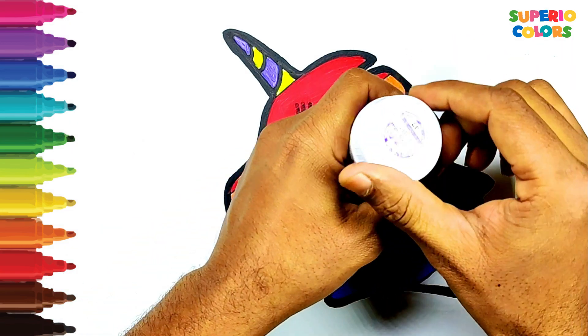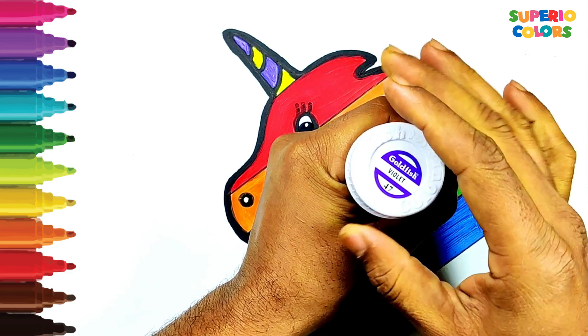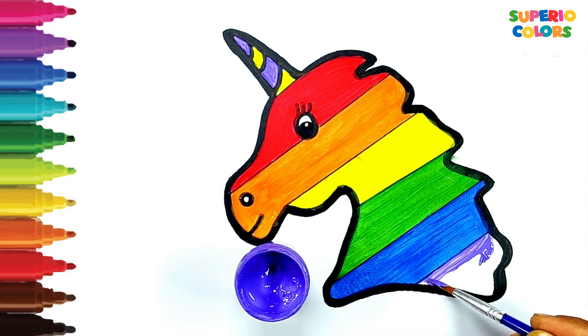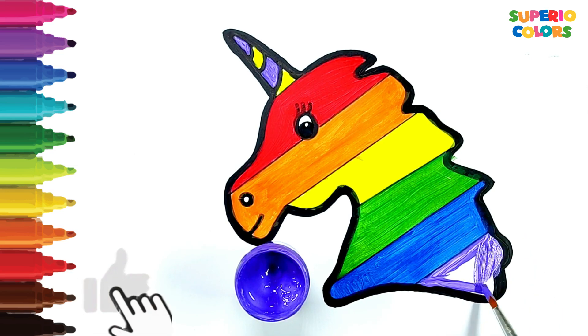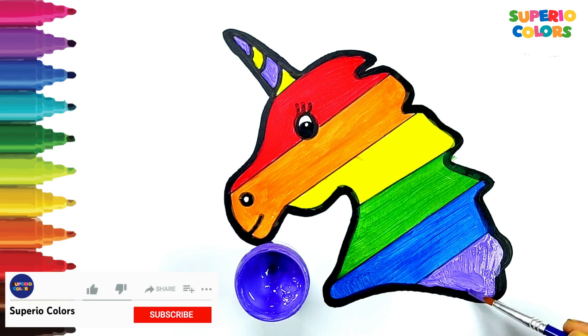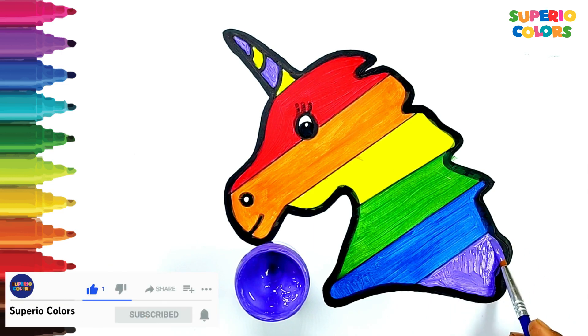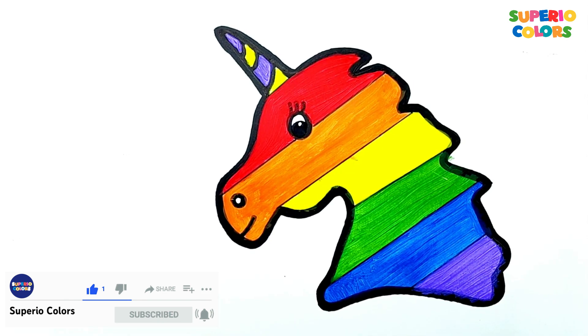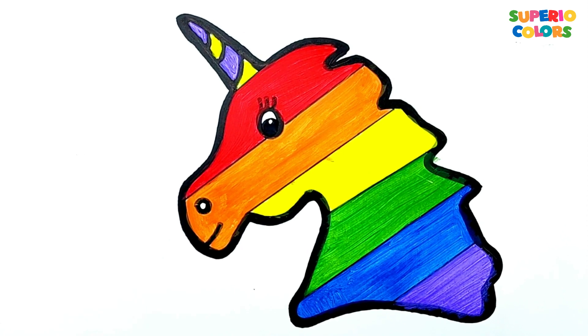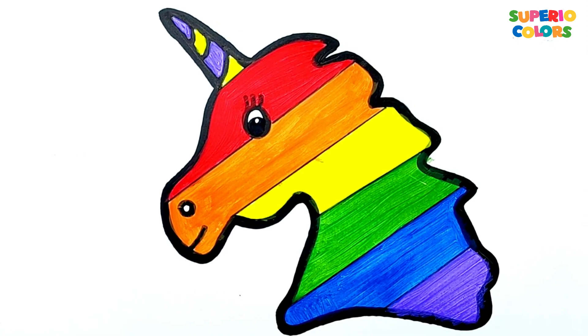Purple color. I hope you love the drawing. Please like the video and subscribe to the channel to watch such beautiful drawings and paintings. Take care. Bye bye.